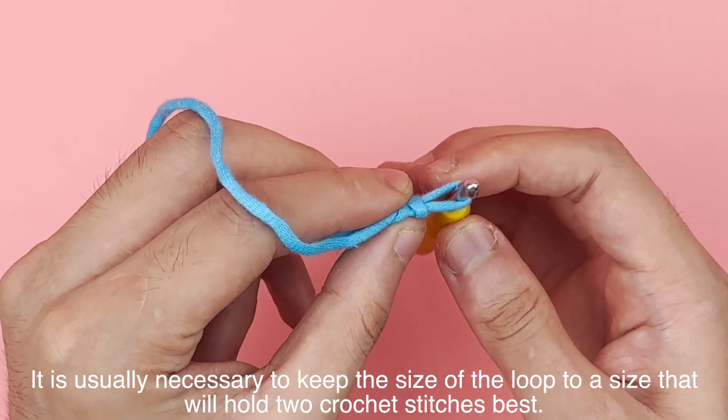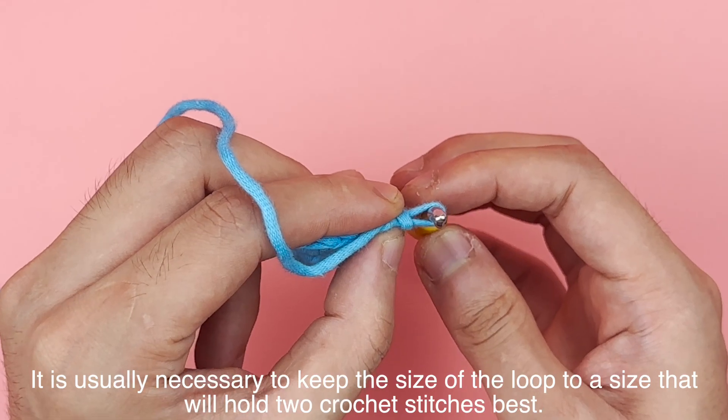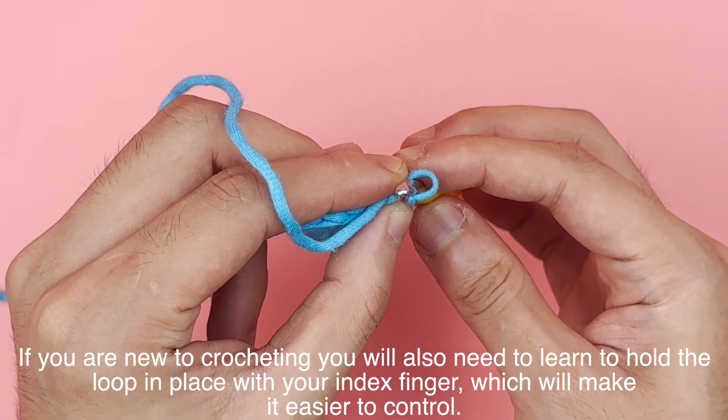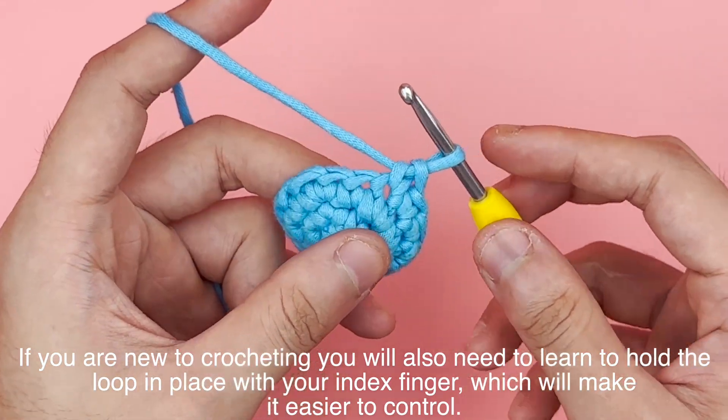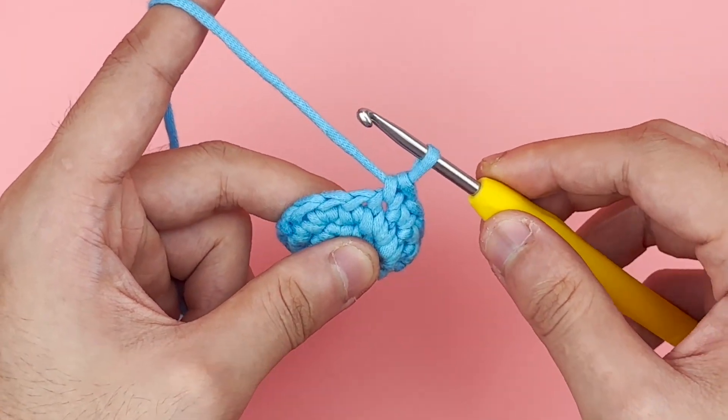It is usually necessary to keep the size of the loop to a size that will hold two crochet stitches best. If you are new to crocheting, you will also need to learn to hold the loop in place with your index finger, which will make it easier to control.